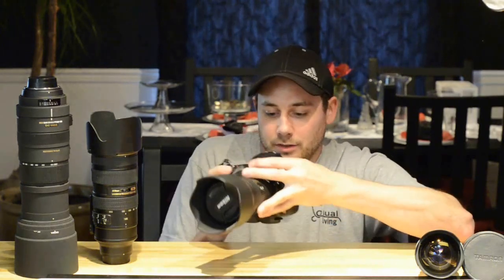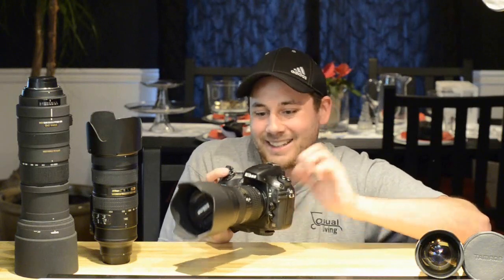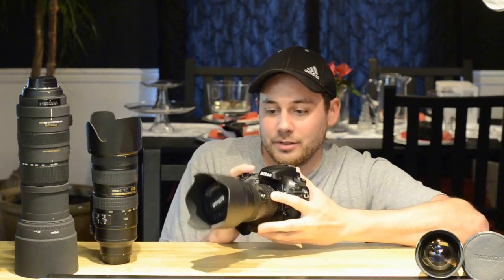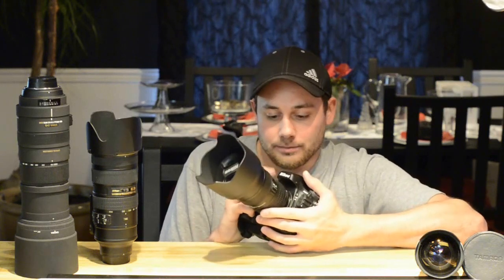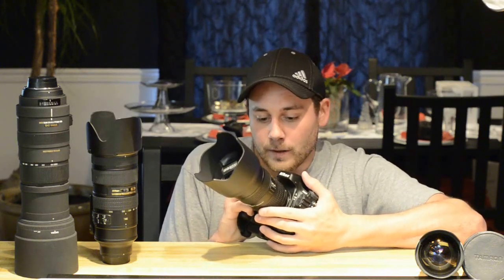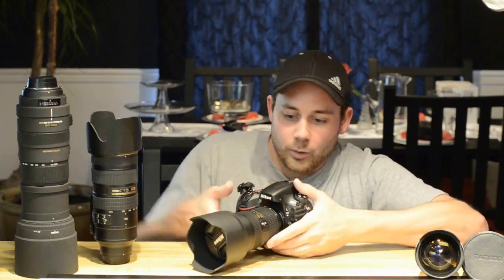A lot of people have said they don't like this video button up here, but personally I love it. If you're holding the camera regularly, most cameras have the movie button on the back, but this one has it up here near the shutter. Some people don't like it, but I do — I can press that pretty easily.